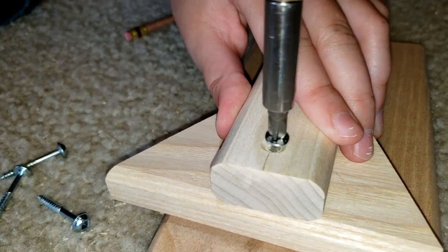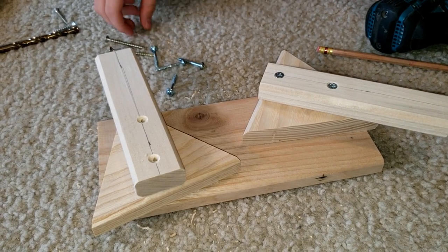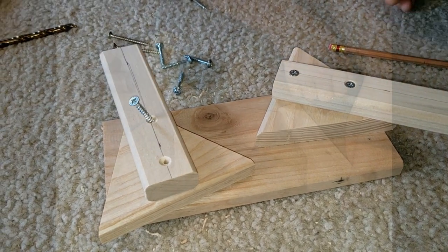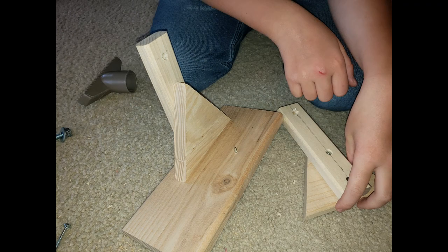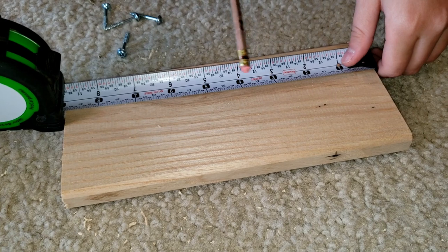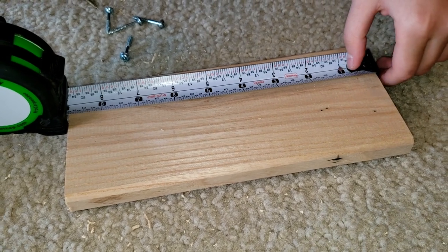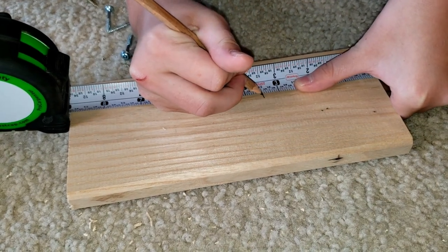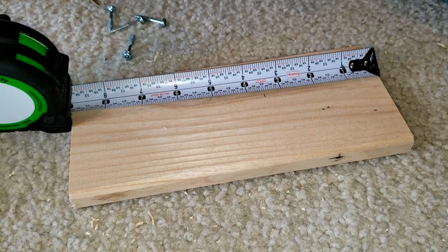Now we're going to do the other one, and the same to the other side. So now we're going to measure three and a half inches — that's on the base — and that's when we're going to put the supports in. We're going to put the supports right here.